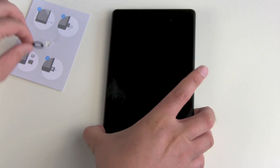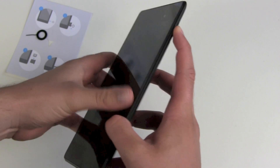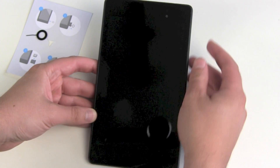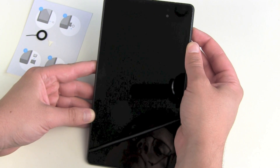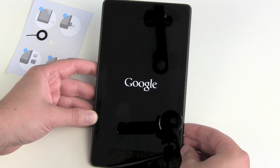There we go. The on/off button on the Nexus 7 is on the top right. Push it for just one to two seconds — no, we have to push it longer. So push it and wait for the Google logo.